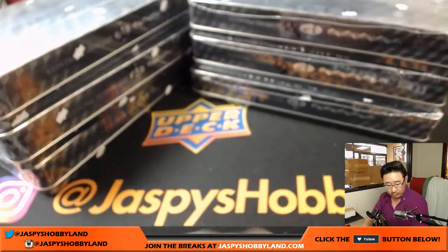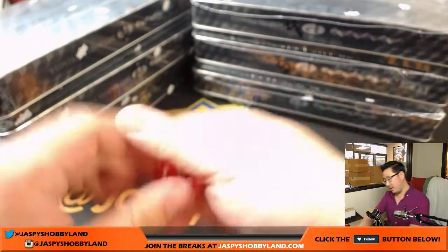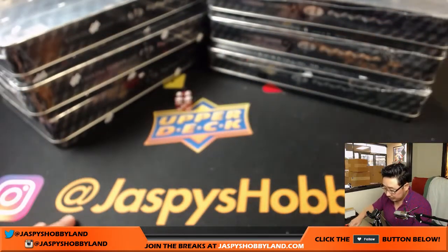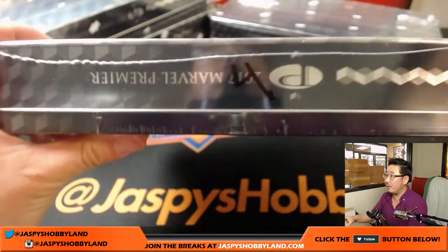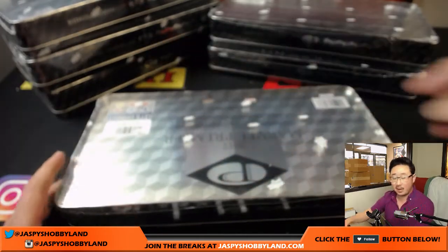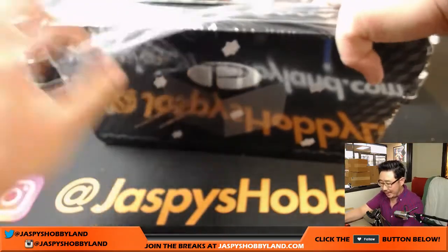Now all we need to do is just roll the die right here. Ten, four — and we'll see which box we're going to do. Four. So we'll do this top one right here. I also posted the next one-box break in the store right now, so feel free to go and check it out.